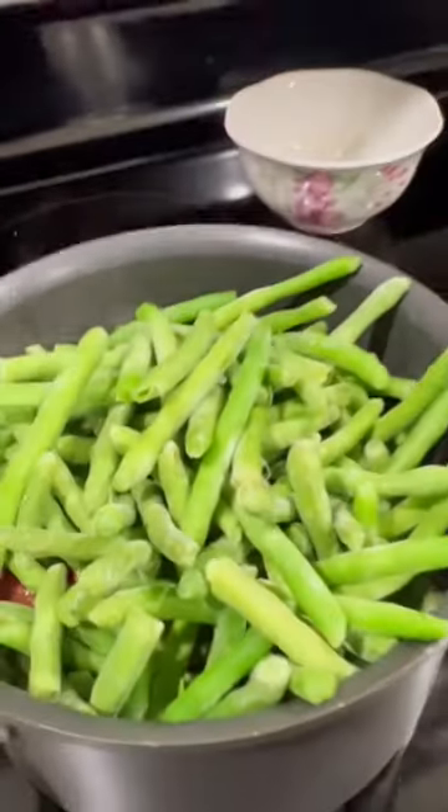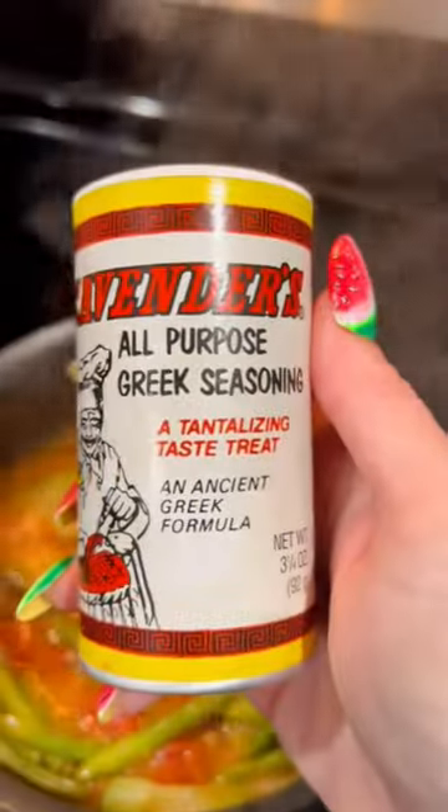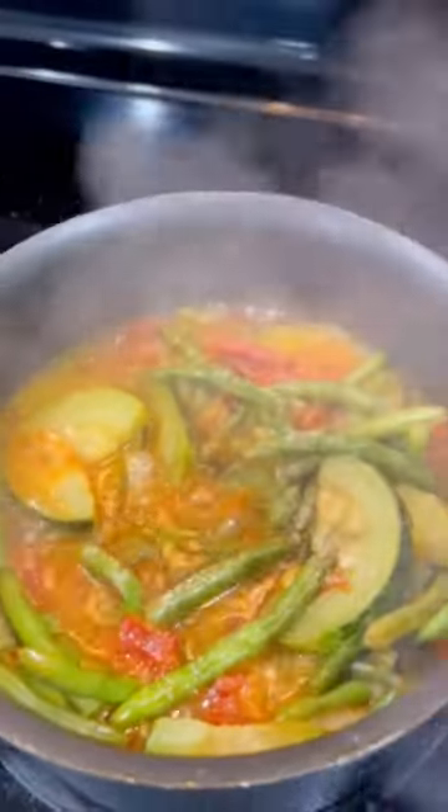Then take a teaspoon of minced garlic, one large zucchini sliced, one can of diced tomatoes, a frozen bag of green beans or fresh, whatever you've got, a teaspoon of salt, half a teaspoon of pepper, simmer for 45 minutes.